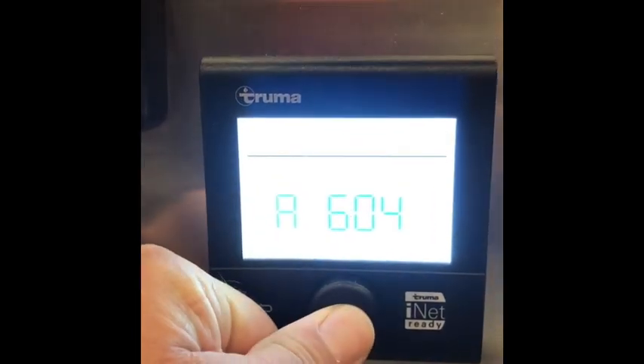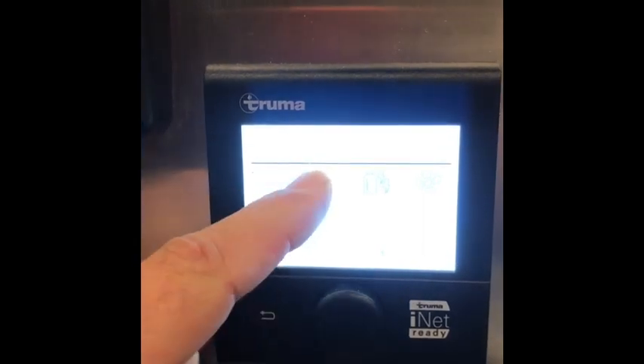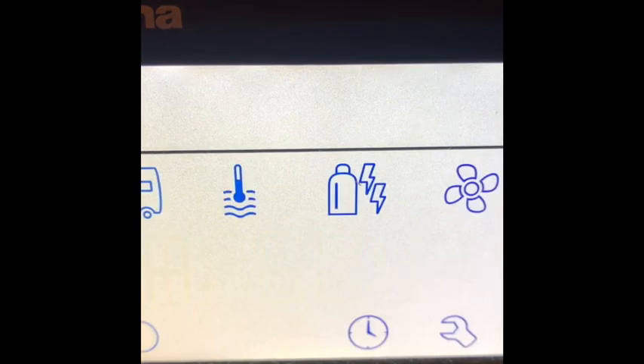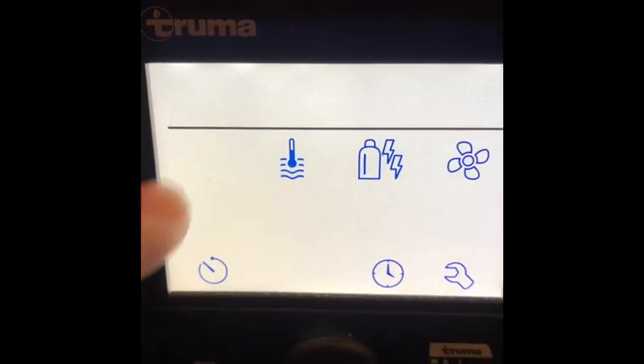Push the main button to turn it on. Now we're here — that looks like we're at the temperature for inside. Hard to see, but that's the temperature on the inside, that's your water temperature. Push this again — that's your power source, that's your fan speed.